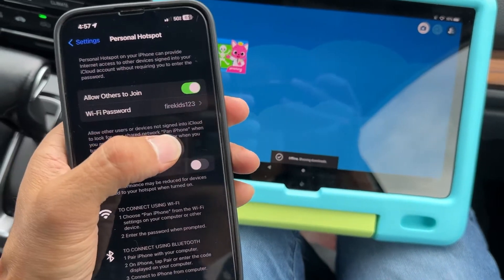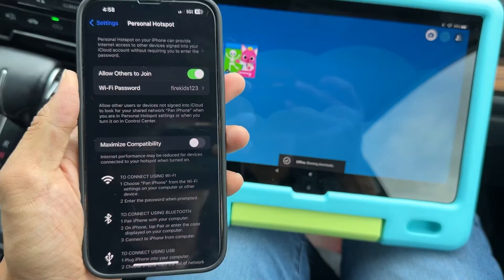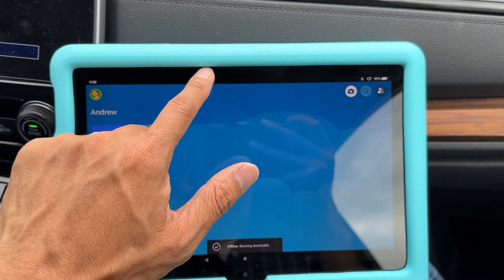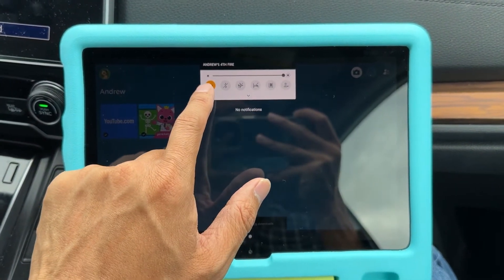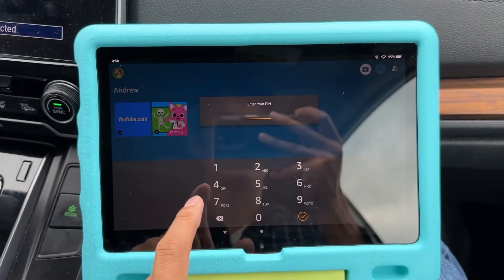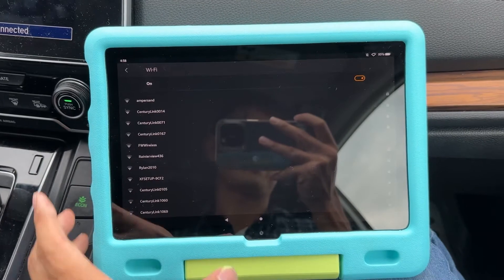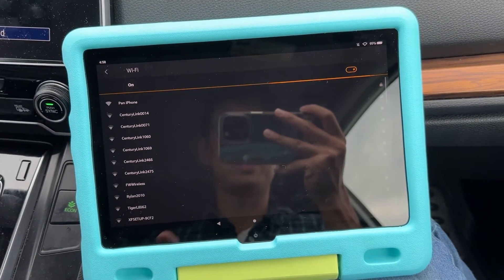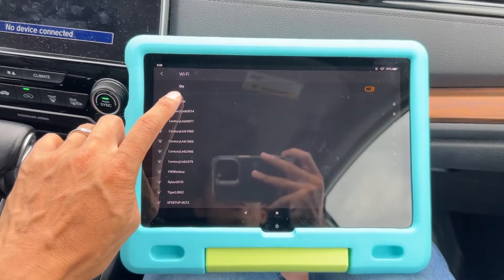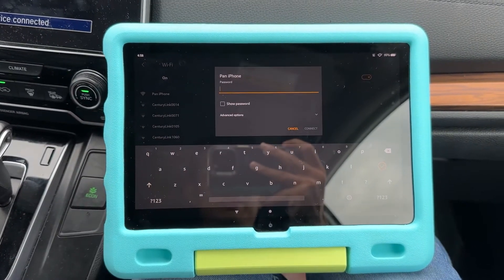It's going to show under the name 'Pan iPhone.' Now go to your Fire Tablet, swipe down, and tap and hold on the Wi-Fi icon. It's going to show you a PIN — tap the parents' PIN and enter it. It will then show you a list of Wi-Fi networks it finds around you, and the first one should be 'Pan iPhone' — that's the one you want.